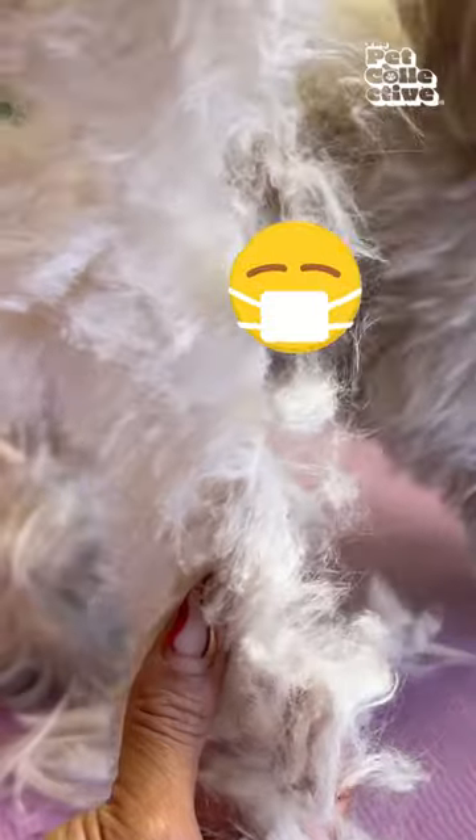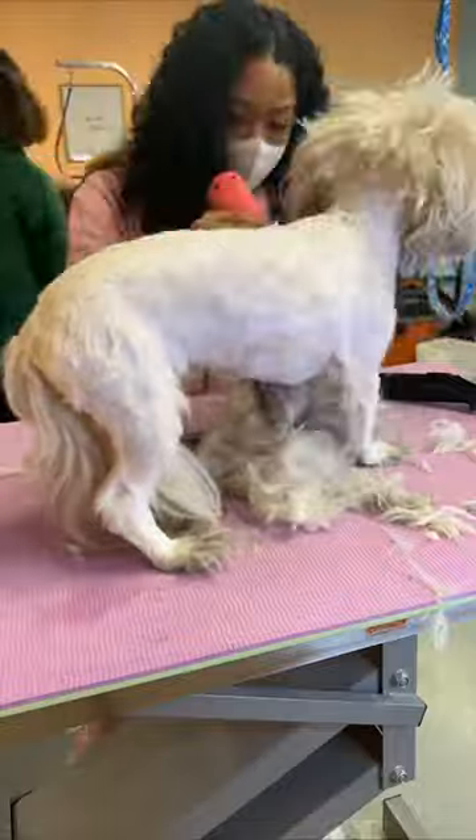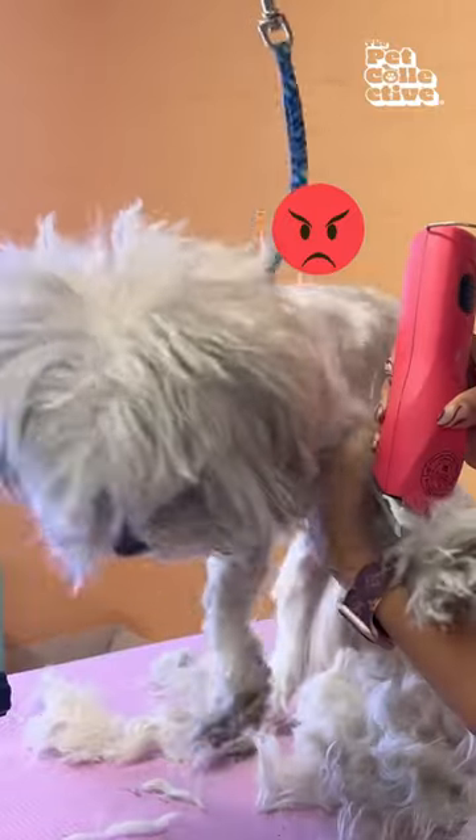Matting like this can be very uncomfortable for your dog. Think about it as if you didn't brush your hair for weeks or months on end. Removing matting can be very uncomfortable for your dog, so to prevent any unwanted feelings towards grooming, it's best to be on a frequent grooming schedule.